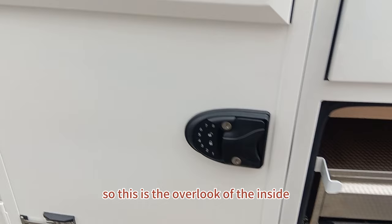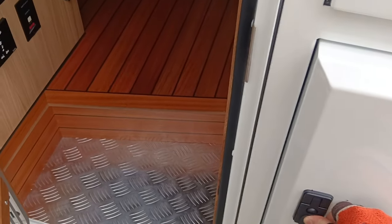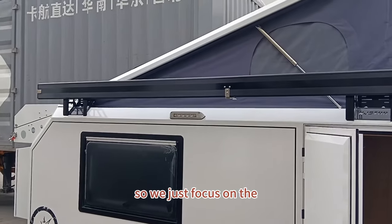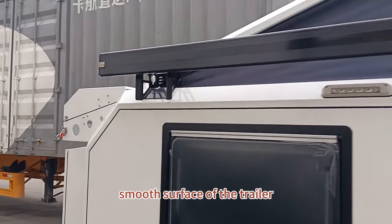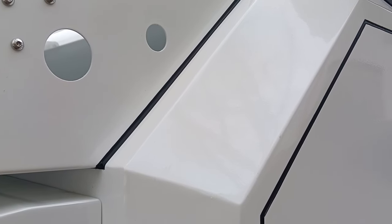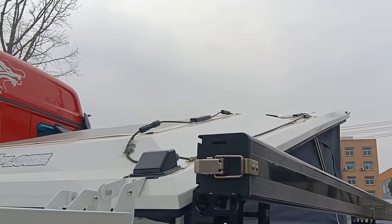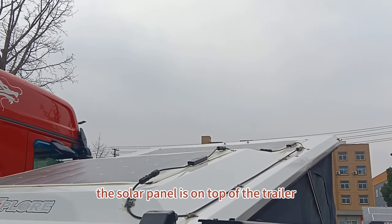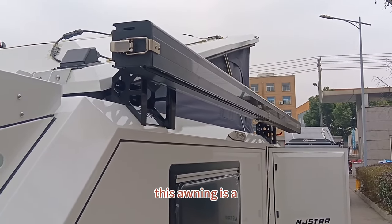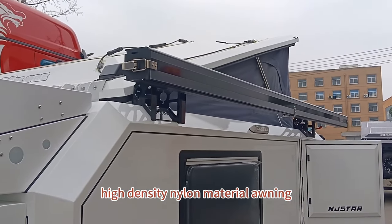This is the overlook of the inside. Now closing the hatch, let's focus on the smooth surface of the trailer. The solar panel is on top — a 350-watt solar panel. This awning is made of high-density lino material.